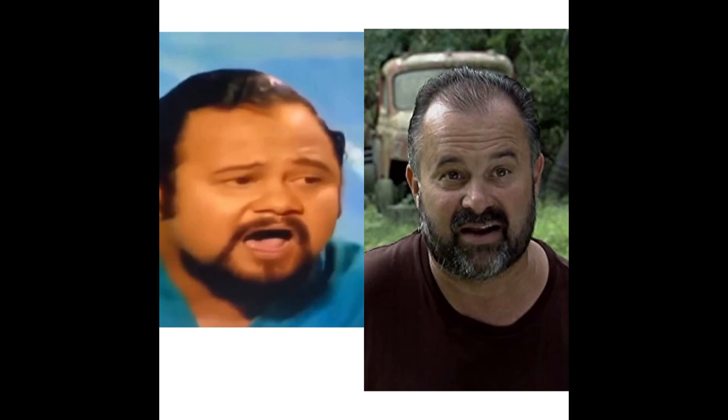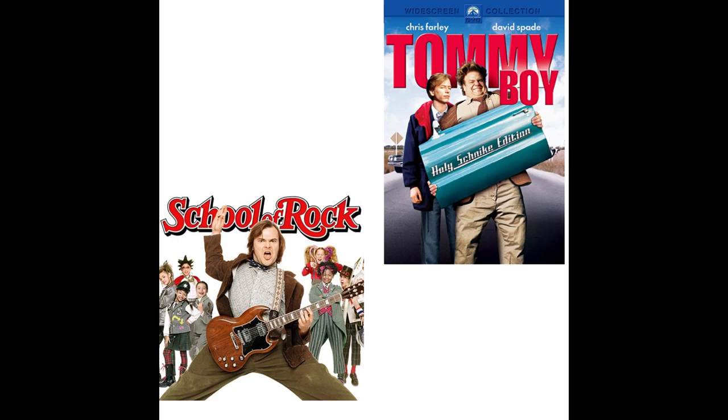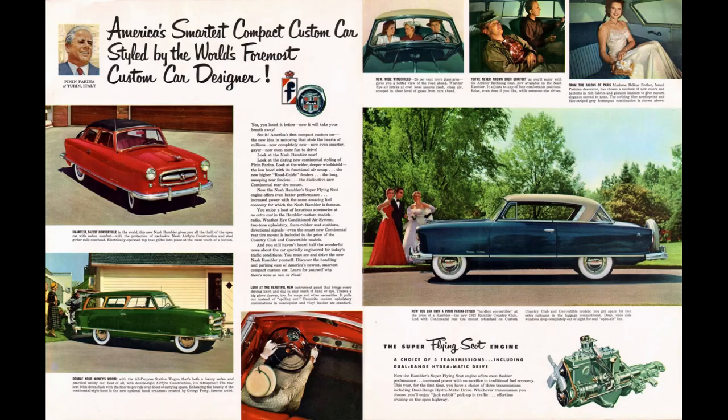Second example: the background singer of the Fifth Dimension kind of looks like a darker Frank Fritz from American Pickers — can you see it? Third scenario: have you ever made the connection between Jack Black — like School of Rock, early 2000s Jack Black — and Chris Farley? They are very similar in comedic style; Jack Black acted a lot like Chris Farley, especially in that film. Let us know in the comments what you thought of this segment and whether we should do more of it.